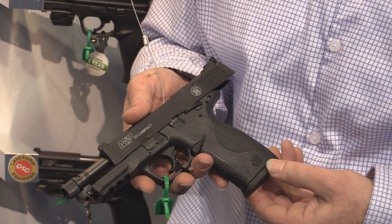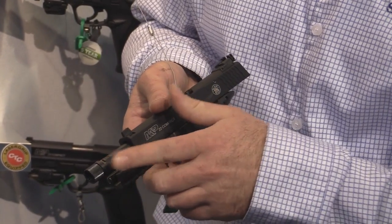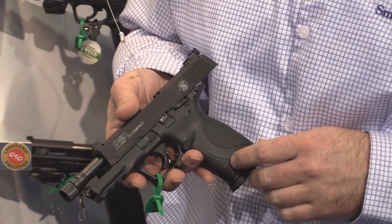Comes with two 10-round magazines. Integrated Picatinny rail. Comes with a threaded barrel and we just released a muzzle adapter so you can accommodate most of the suppressors that are out there.